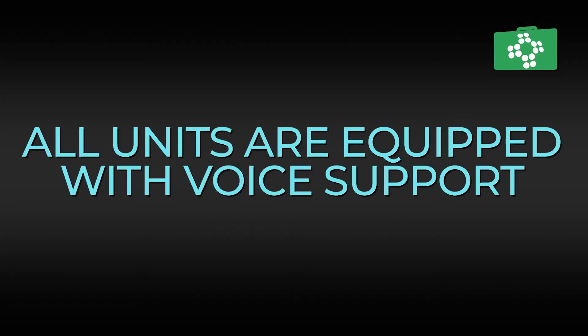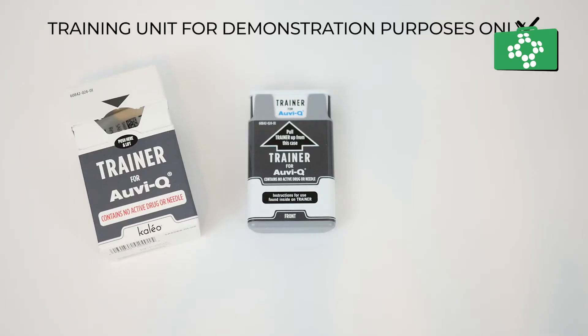All units come equipped with a set of voice instructions, so the unit will literally tell you what you need to do. Should this part of the unit malfunction however, the unit will still work as an autoinjector, meaning you can still use it to inject the drug.